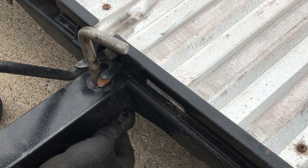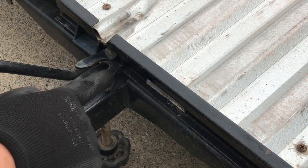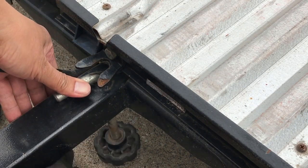And when it's high enough, just rotate it 180 degrees towards you. And now you can tighten it back up so it doesn't move around.